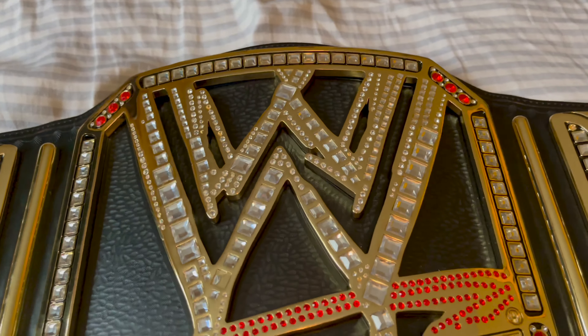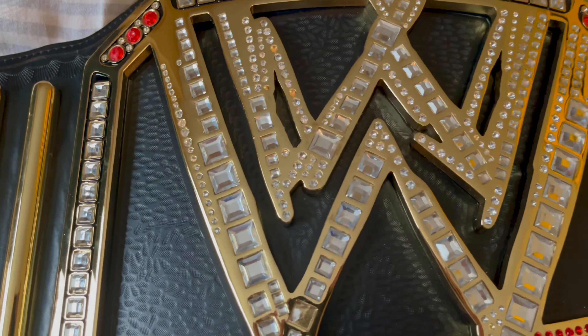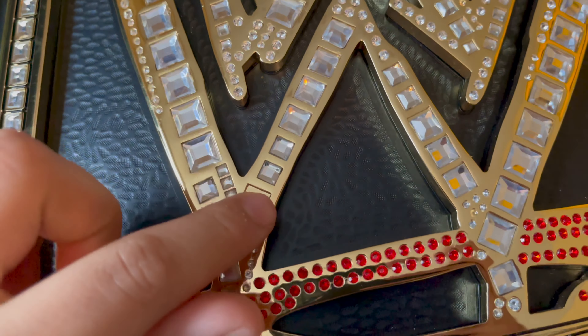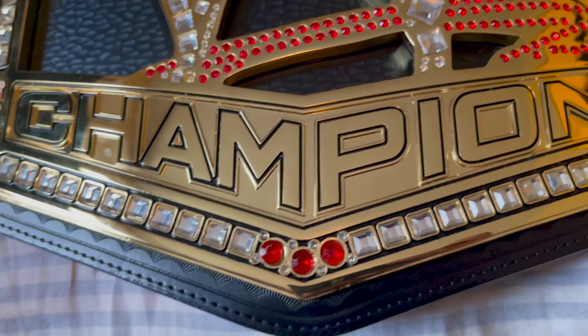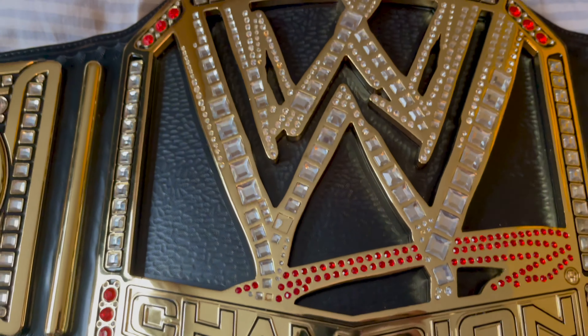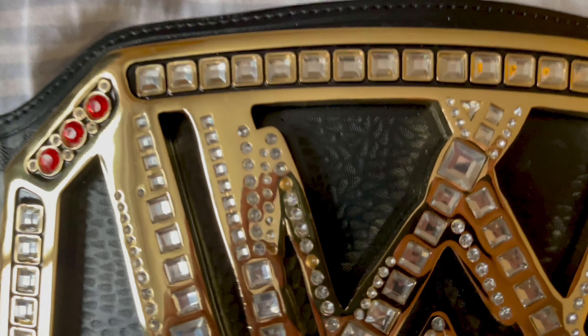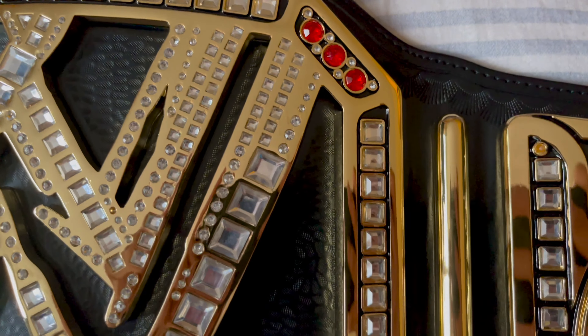Now let's get to the main plate. This thing is a beauty. You can see — yeah, there's a few stones missing. One there, a few of the small ones here and there, but it is not a huge issue to me. I do plan on getting it restoned eventually. For the age — this is a 2013 belt — so it's a 9-year-old belt.